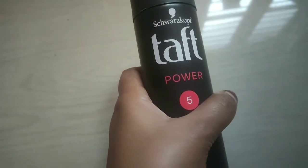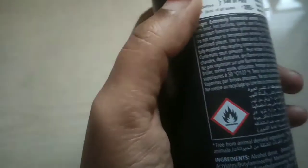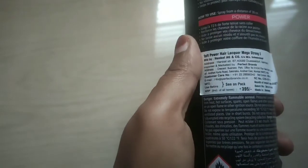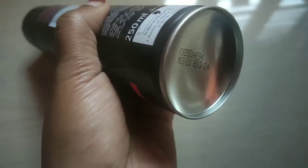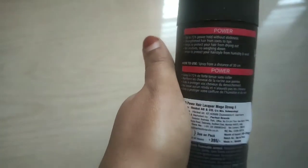So this is Taft's Power Fix Hair Spray. I have used it myself. Its price is 3.95 rupees and its quantity is 250ml. You can see here its shelf life is from March 2021 to March 2024, meaning its shelf life is up to 3 years.